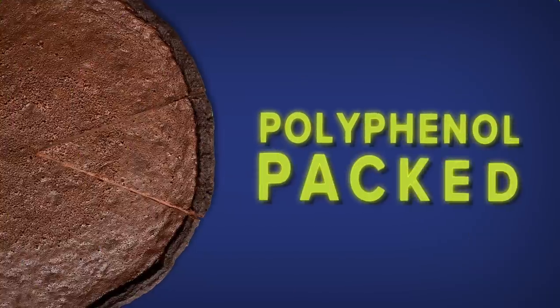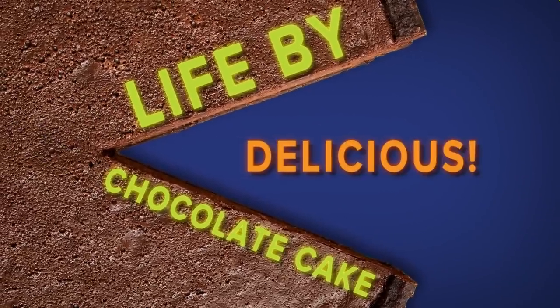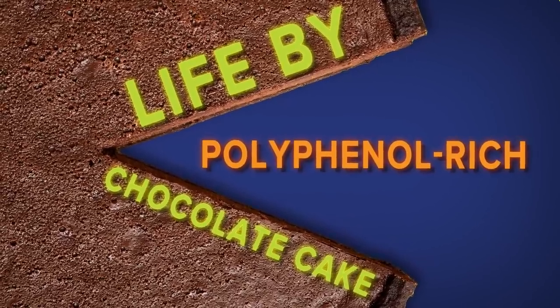Every year when I post the Gundry-approved cake my amazing team here at GundryMD makes for my birthday, I get flooded with requests for the recipe. Well, this year I've decided to do a whole birthday cake demo. I call it the polyphenol packed life by chocolate cake. It's delicious, sugar-free, lectin-free, and full of polyphenol rich ingredients that will help you and your gut buddies thrive.